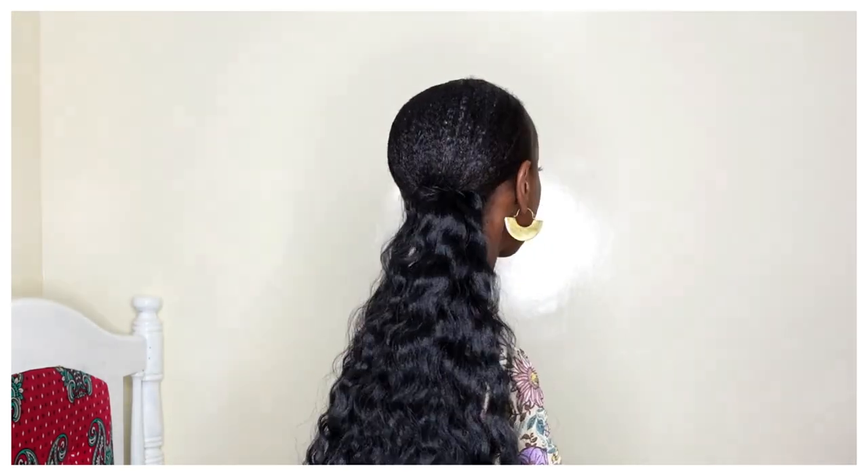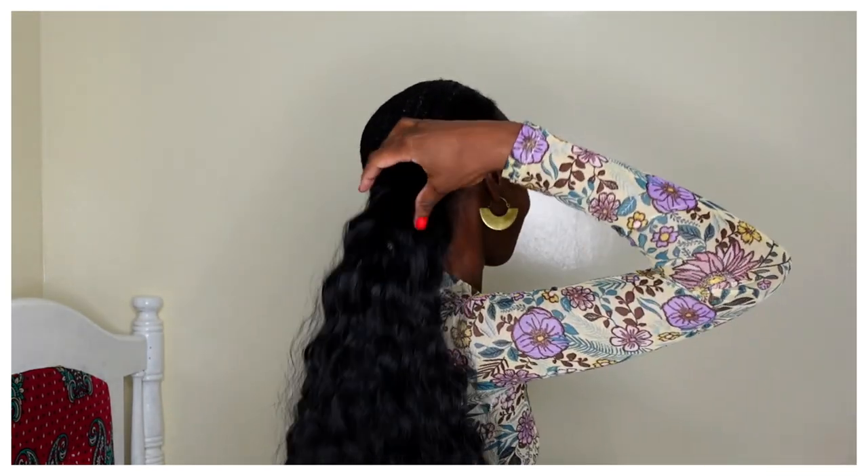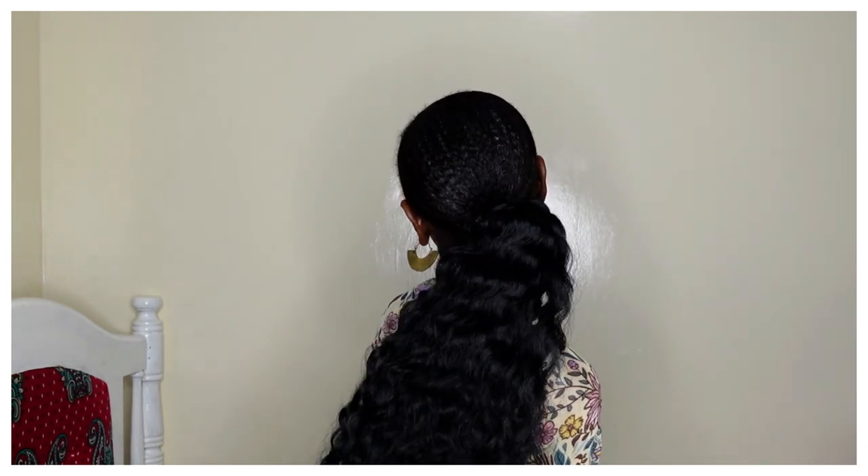That's it — this is the final look of my slicked-back low faux pony hairstyle, which I am totally in love with and have been rocking for the past year and a half. I'd love to know what you guys think, so feel free to comment below. If you try this hairstyle, be sure to tag me — I would love to see it. I hope you enjoyed this tutorial and I can't wait to see you in my next video!